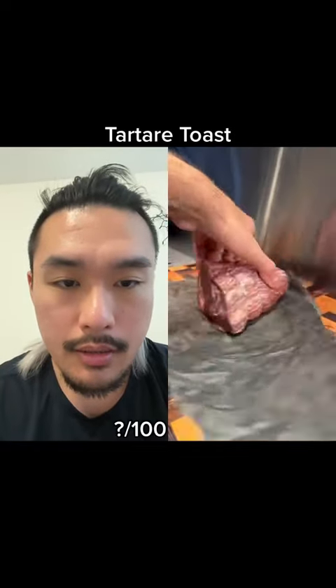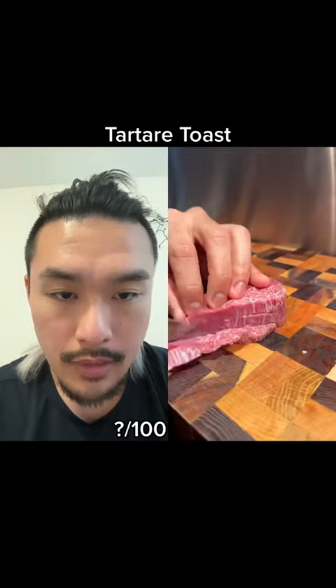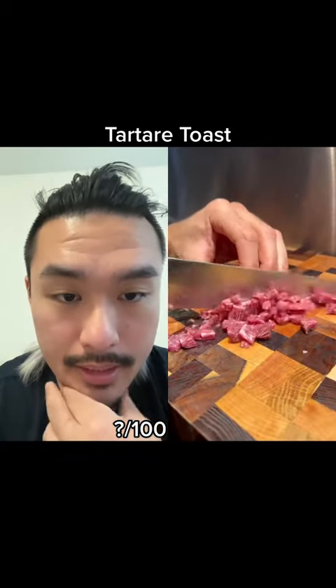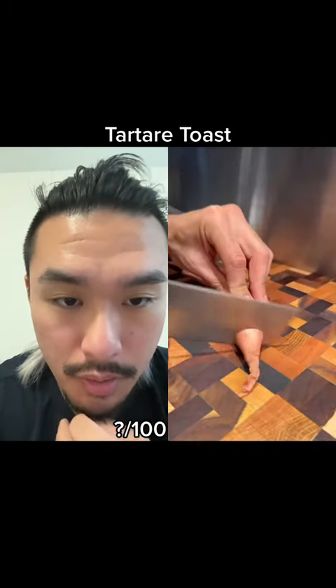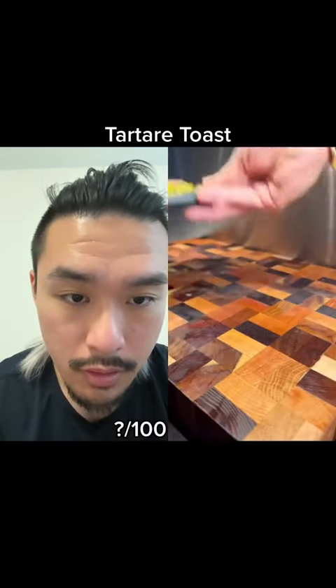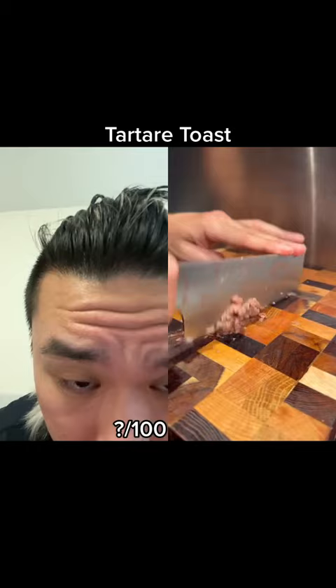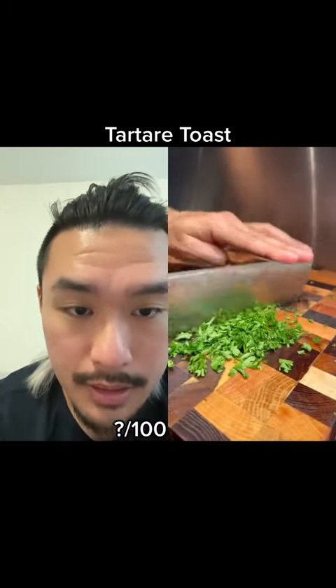Alright, what have we here? Looks like wagyu, slicing it thin — looks like it's gonna get medium diced. Not for tartare, it's too big. Shallot mince, cornichons, capers, sardines, mince parsley.